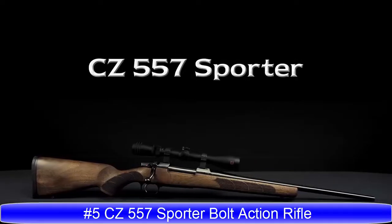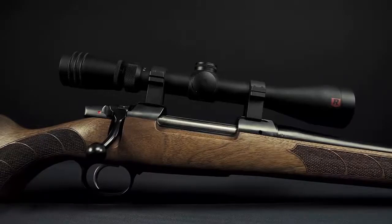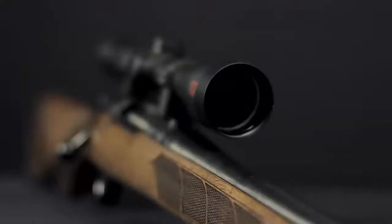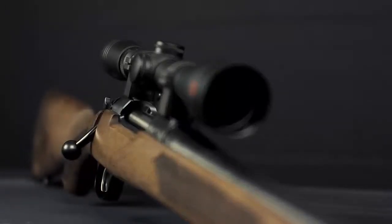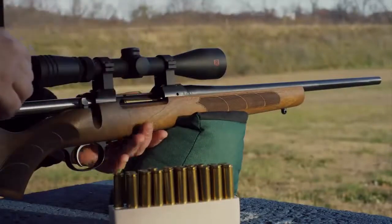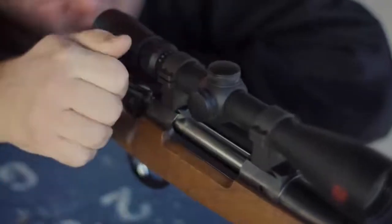The CZ 557 Sporter. The CZ 557's receiver is machined from steel billet and has integral 19-millimeter scope dovetails milled into its top for mounting a scope. It has a short extractor and plunger-style ejector, giving it smooth operation and enhanced ejection.